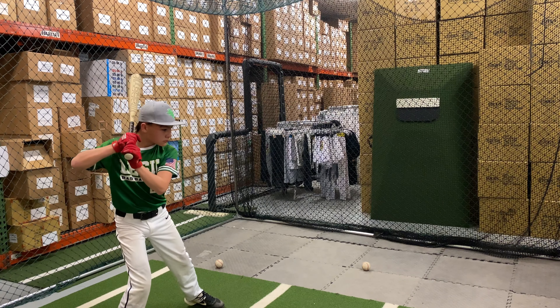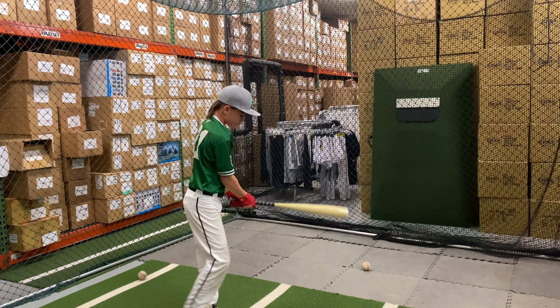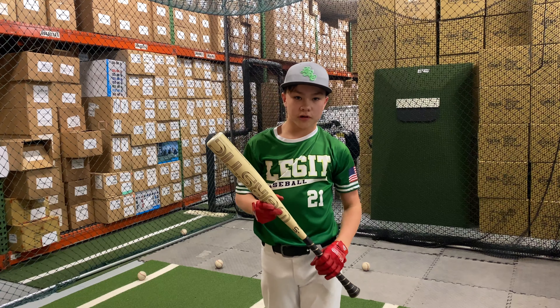This bat also has a nice price point in the USSSA space. How'd you like that USSSA Bone Saber? Love the grip and love the sound.